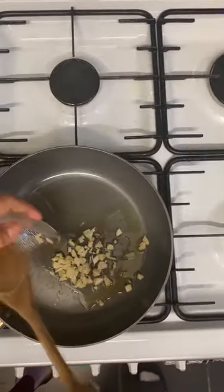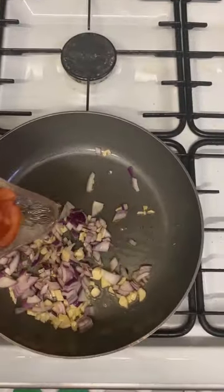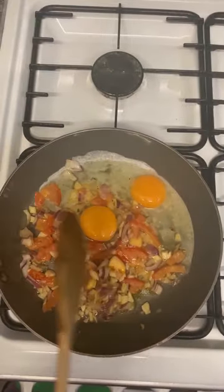On a pan on medium heat, sauté the garlic, onion, and tomato. Follow with two pieces of egg, mix all together, then add the kale leaves with spices.